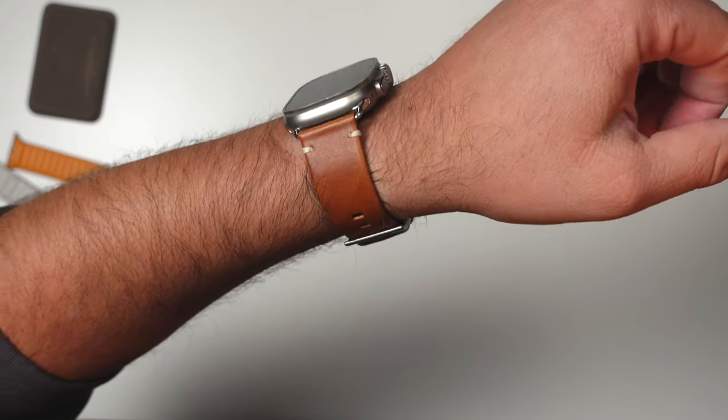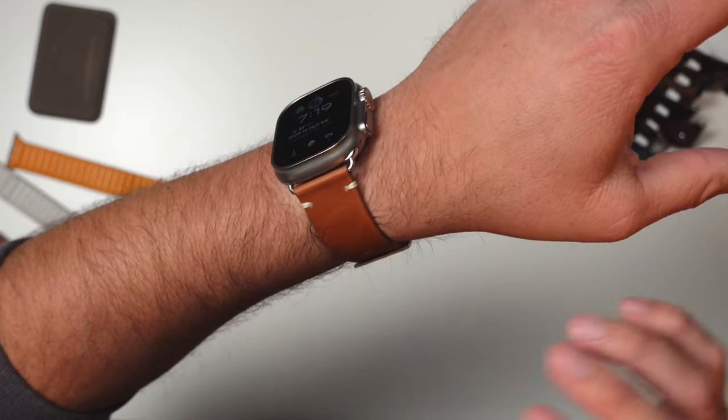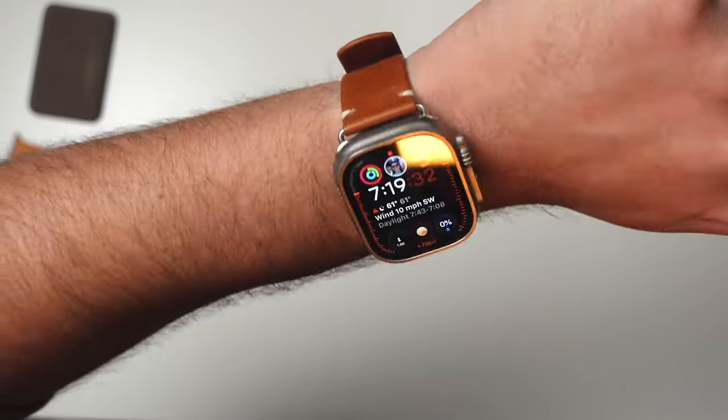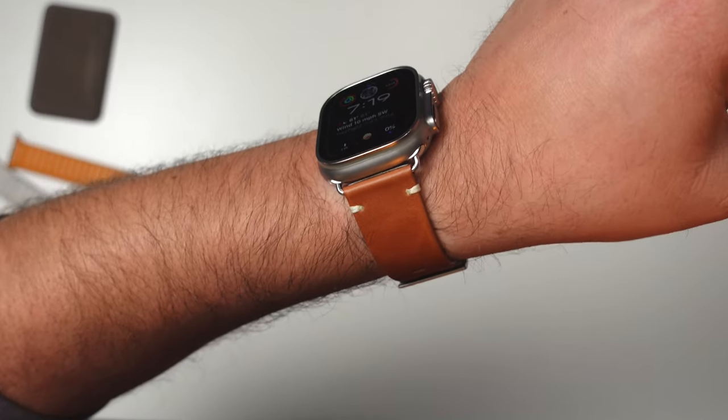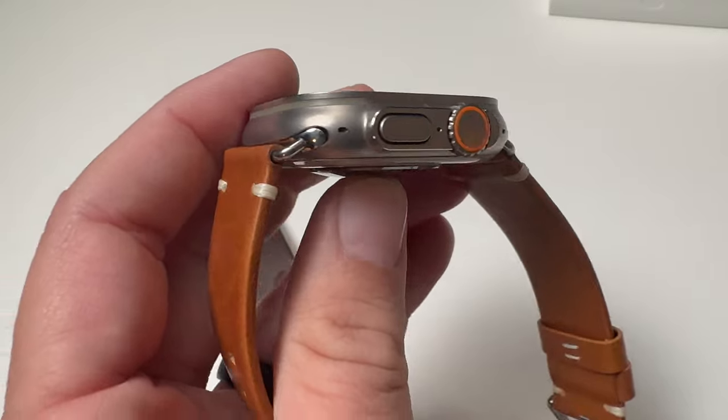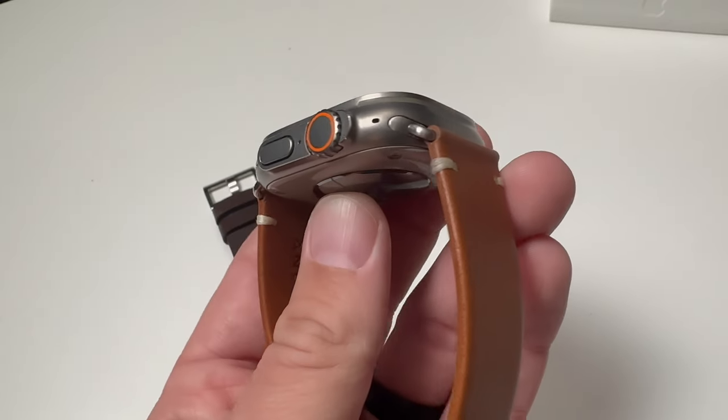They do give you two different styles of lugs. All the ones they sent me are stainless steel, so the match to the Ultra is not perfect. But I'll let you in on a little secret of how to get them to match way closer at the end of this video, so stay tuned for that.